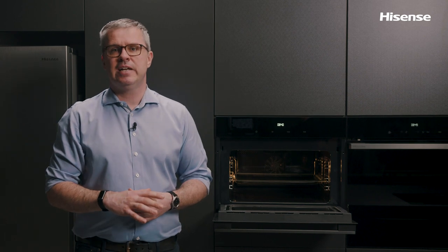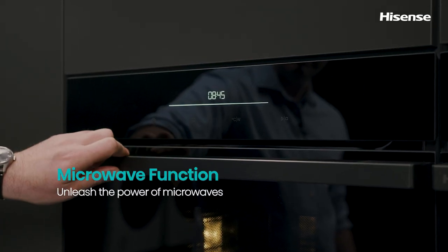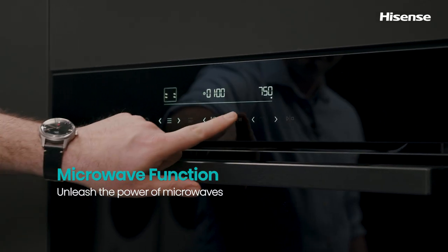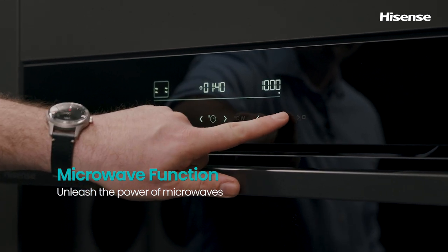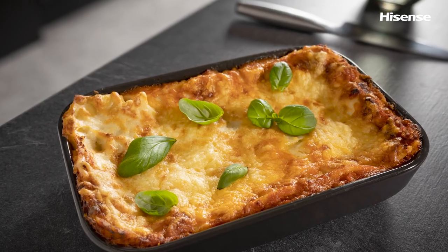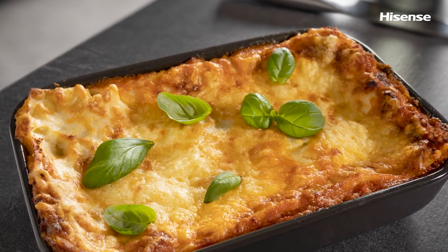What sets this Hisense Compact Oven with microwaves apart from a regular compact oven are the microwaves. They make this oven super useful and it can be used for fast heating, general defrosting, and of course cooking of your food. You can now quickly defrost ready meals, reheat any leftovers or water for a cup of tea, make popcorn, or heat up milk for your morning cereal.